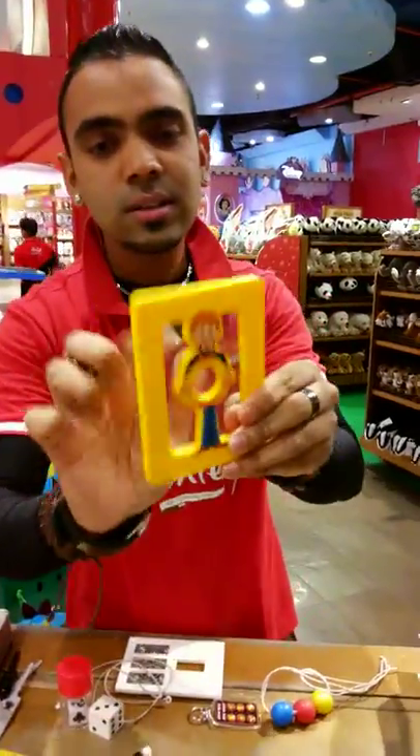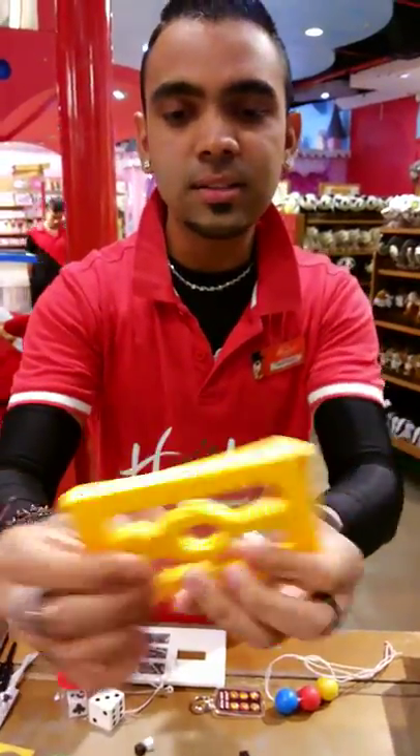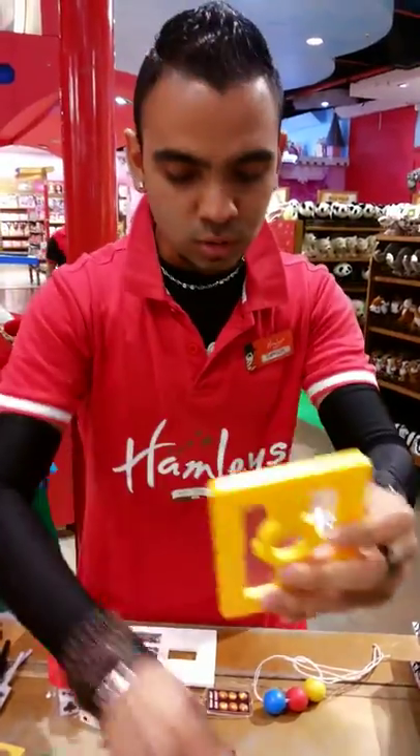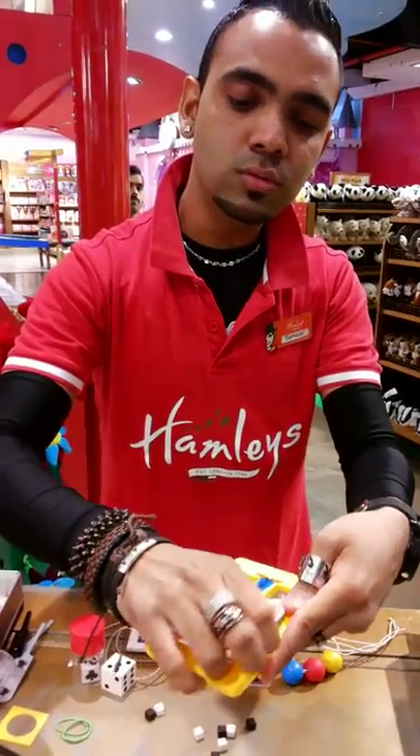Let's see. I have this. It's completely hard, right? Yes. I want you to examine it. It's completely — there's no hidden trapdoors. I take a card and I put it over here. I pass it through and through.